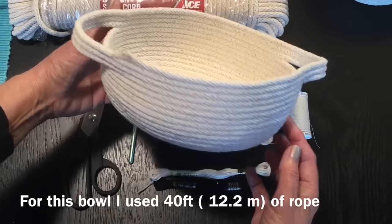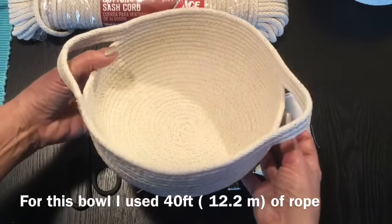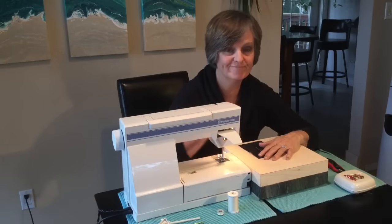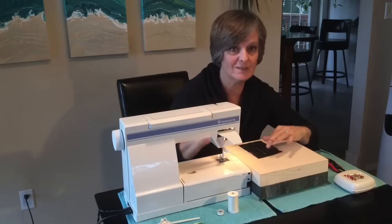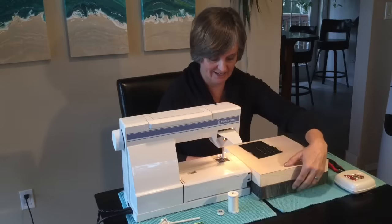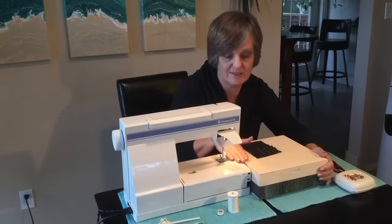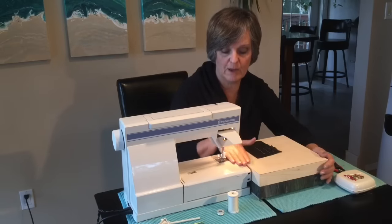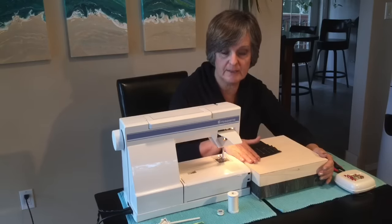Just to give you an idea of how much cording it takes, this particular basket used 40 feet. Crafty Patti doesn't have a state-of-the-art machine, so I've gotten a magazine and two painting panels and stacked things until they're the same level as my sewing machine. When you're working your circles and they get bigger and bigger, it's really a good idea to keep it at the same level.